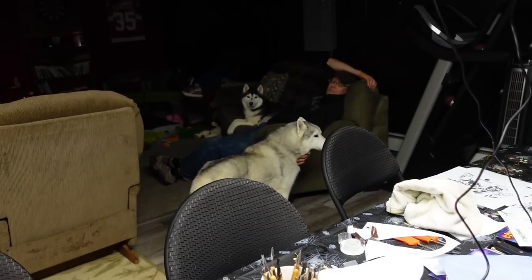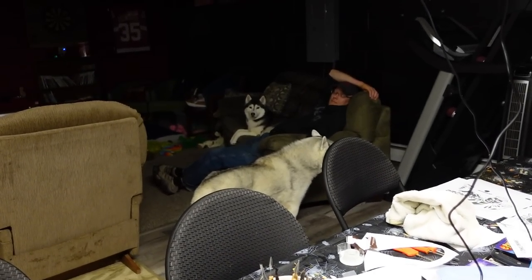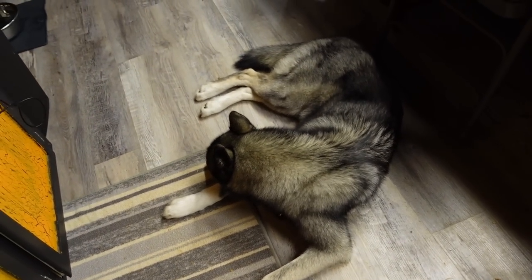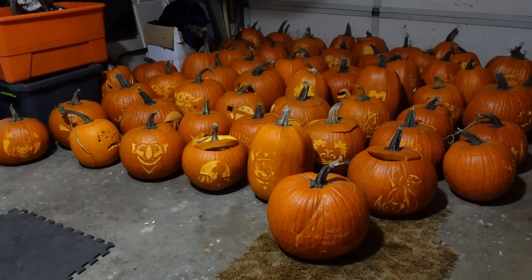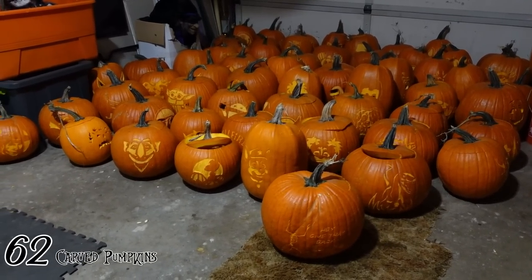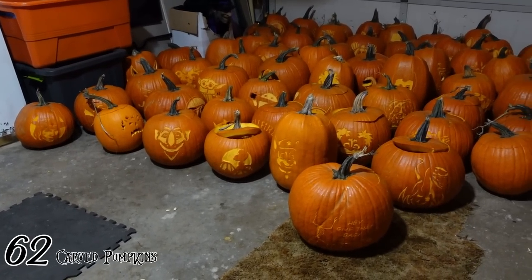Are you ready for bed? The dogs played with Lana and they're ready for bed — they ate pumpkin. It's the end of day four. I believe the count for today is 62. We got a long way to go tomorrow.